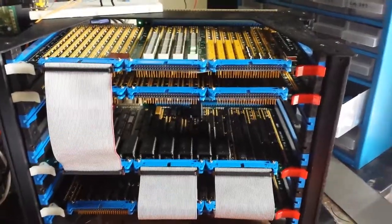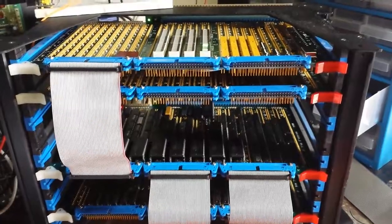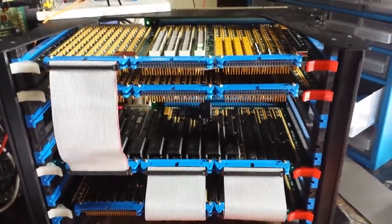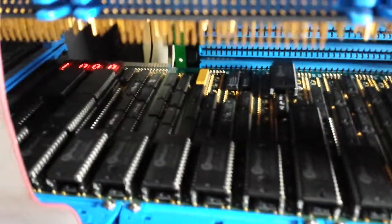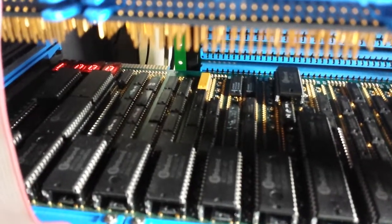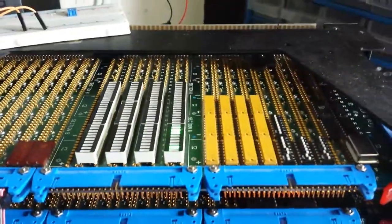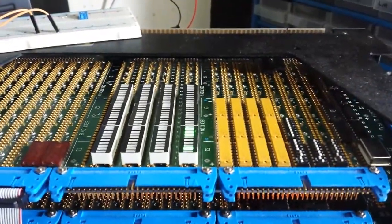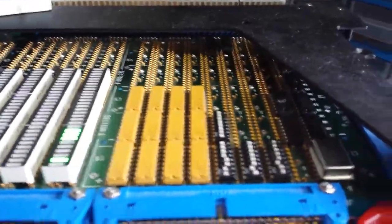This is another quick video update on the progress of the computer. Right now, as you can see, a lot of it has been finished. The computer is working right here, as you can see the digits flicking at the back. I have also installed a front panel, so this is the front panel that I'm working on at the moment.